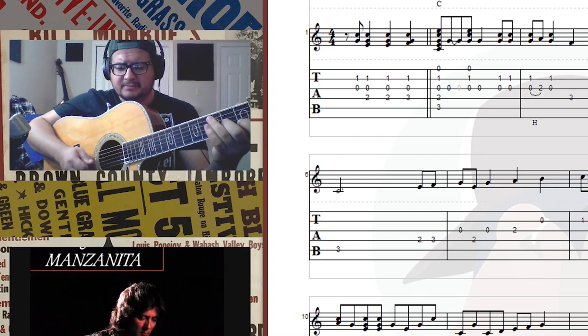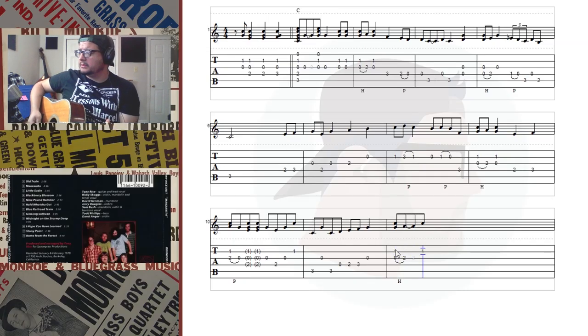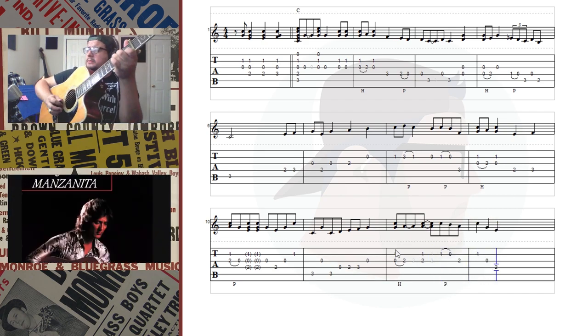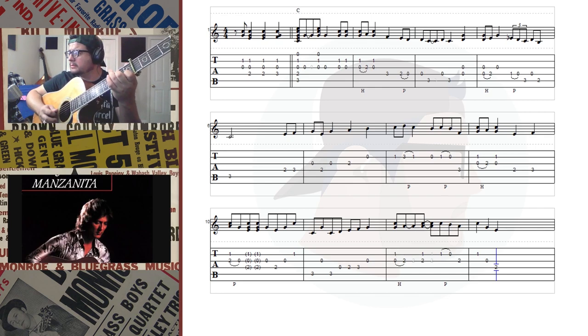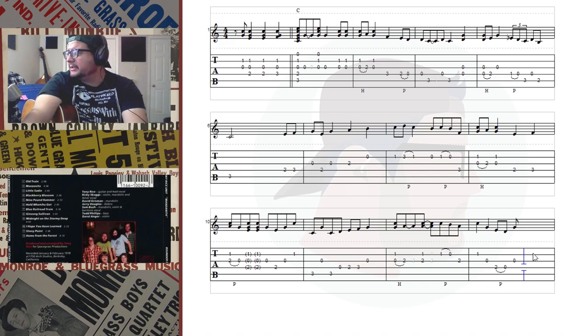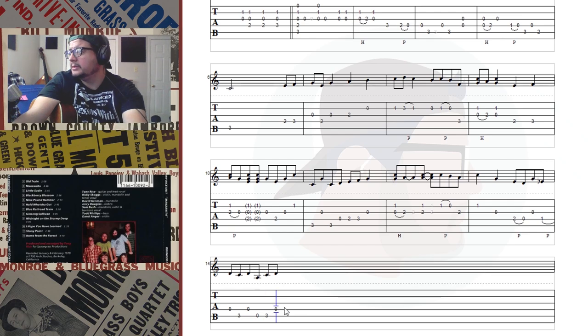Kind of a weird phrase there. I missed that - that's a weird phrase. I'm doing something I don't like to do right now: I'm getting ahead of myself, playing more than I've written down. That's not a good spot to be because you're going to start forgetting it. Something like that - man, it's a funky measure.